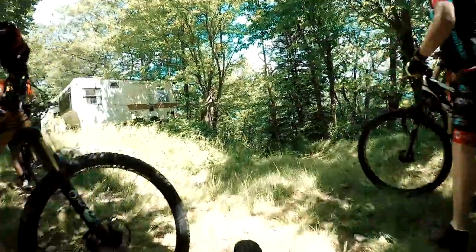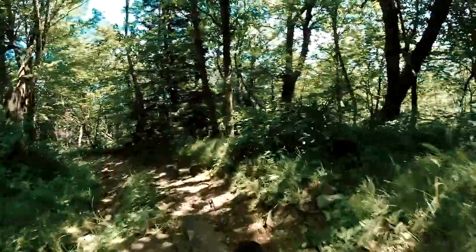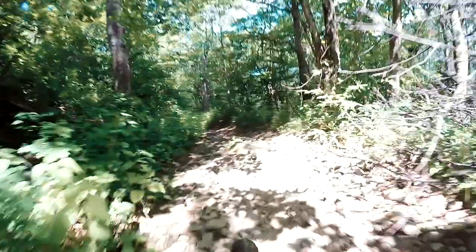This is the start of Heartbreak Ridge. I'm on a set of WTB Nano 40 tires, no suspension, carbon fork, and drop bars. We're climbing to the top of that hill and then going down — it's not easy.